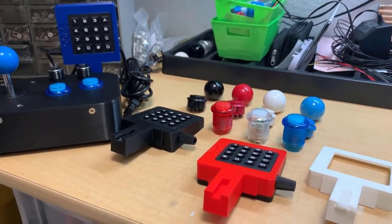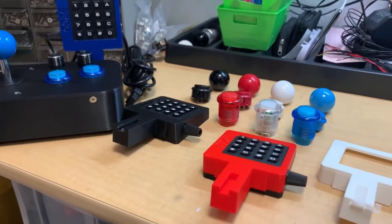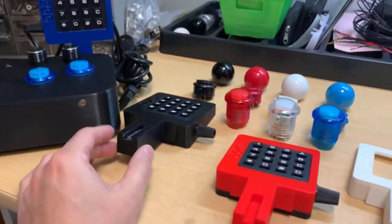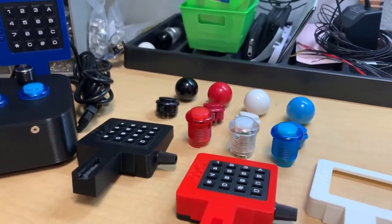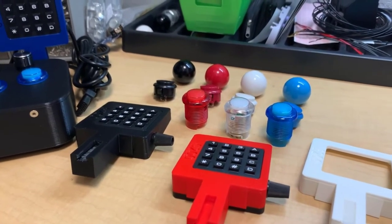The first thing I want to mention is that you can choose different color schemes. The color scheme basically covers the knob, the buttons, and the bezel for the keypad. You can get that in black, red, white, or blue, and you can mix and match if you want. You can send a note to tell me if you wanted different colors — that's fine, based on availability of course.